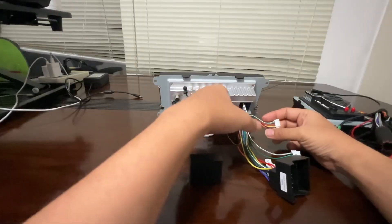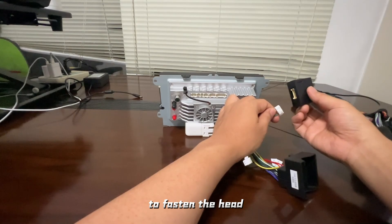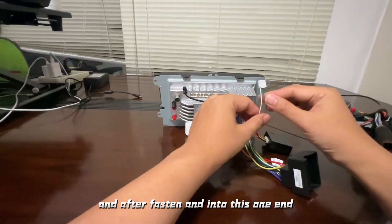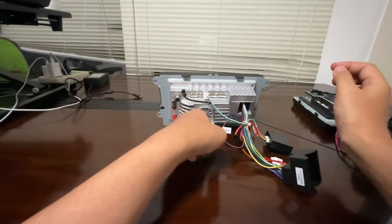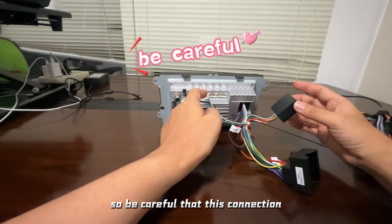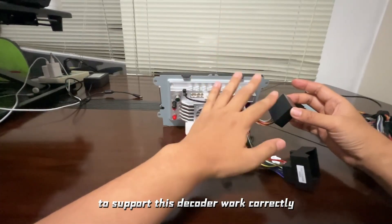For the first method — with the multifunctional steering wheel — you need to fasten the wire to the head on the decoder, just like this. Be careful not to bend the pin. After fastening, insert this wire end into the corresponding position like this. Also be careful there is another connector. When you use this decoder, do not disconnect it. This connection gives the decoder power and also connects the original CAN bus line to support the decoder working correctly.